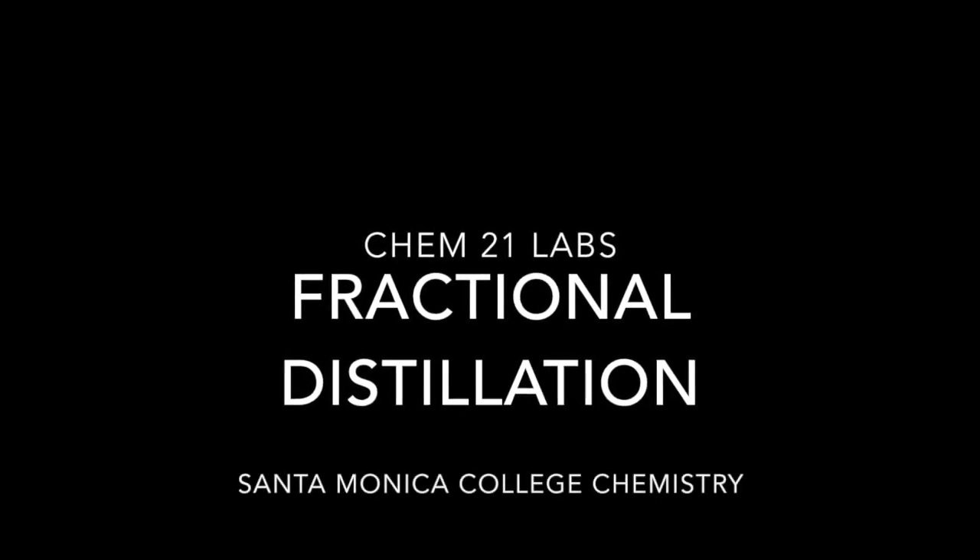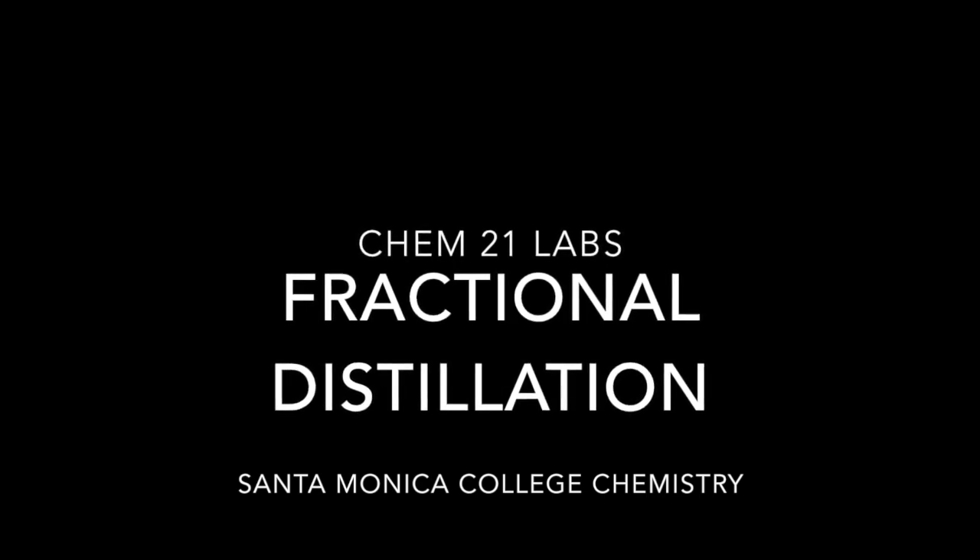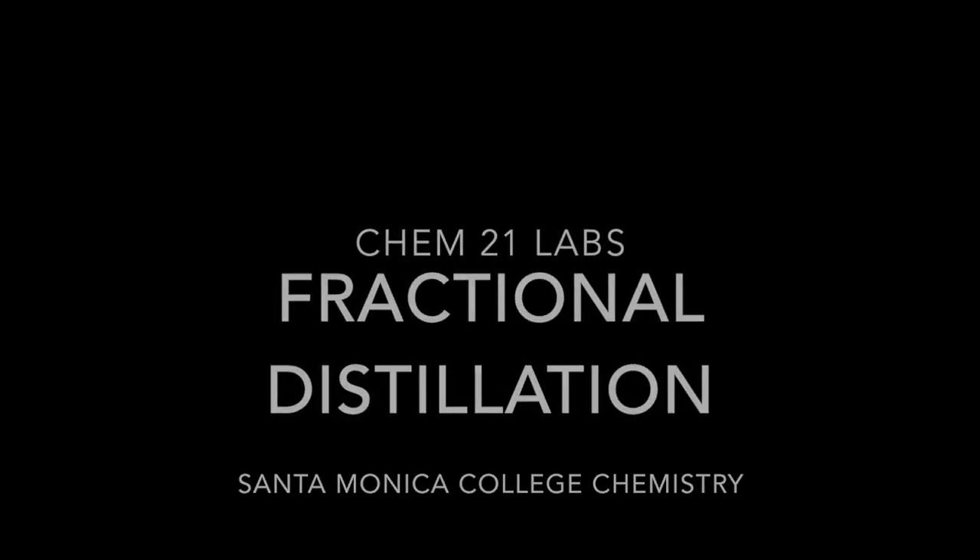Welcome back to CHEM 21 Labs. This is the second part of our ethanol distillation — fractional distillation of ethanol.